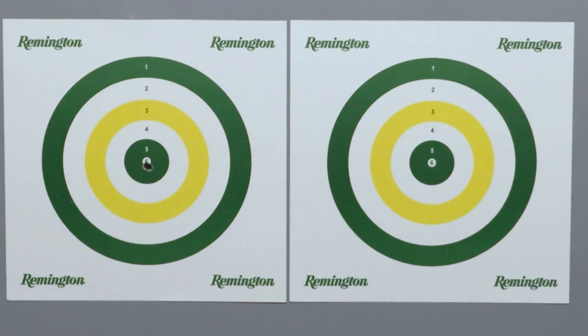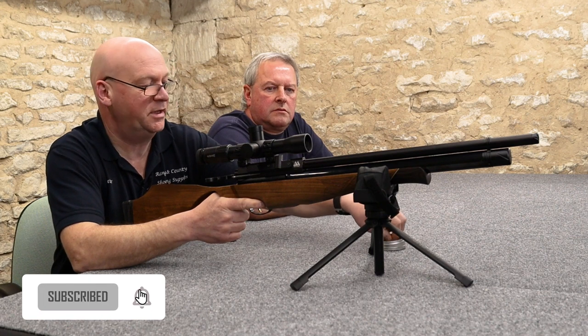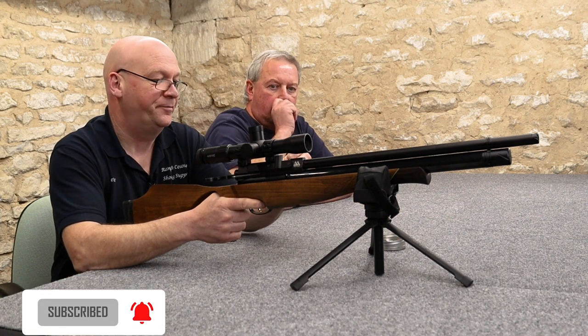Nice one — same hole. Somebody's put this scope on crooked, but it was me this morning. That is a good thing actually about the single loader — it gives you a chance to check your pellet.